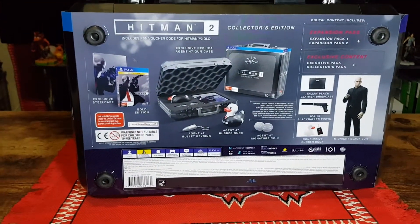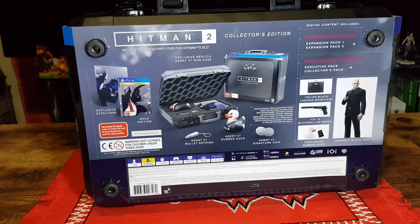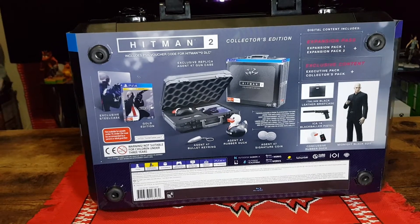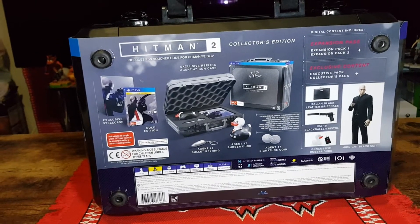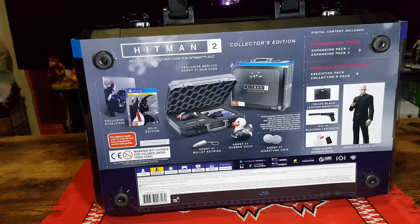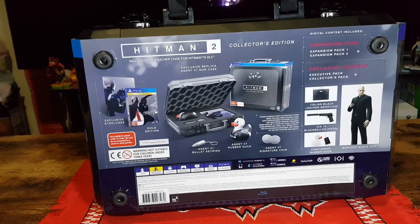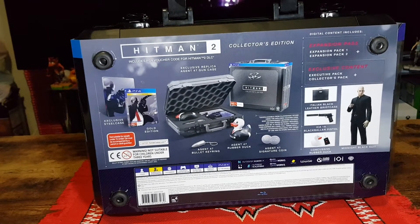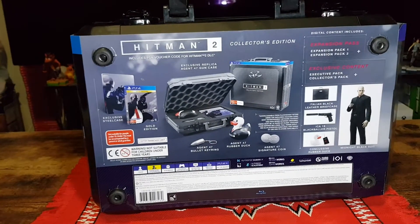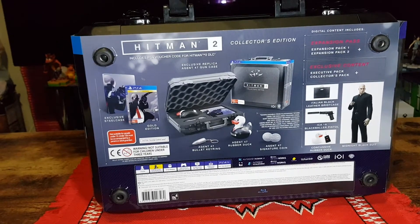It includes a PSN voucher code for Hitman 2 DLC. Digital content includes expansion pass one and two, exclusive content, executive pack, collector's pack, Italian black leather briefcase, a black Baller pistol, concussive rubber duck, midnight black suit, as well as an exclusive steel case and gold edition of the game.